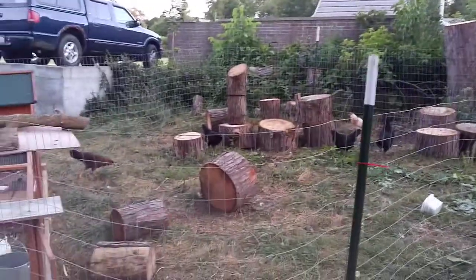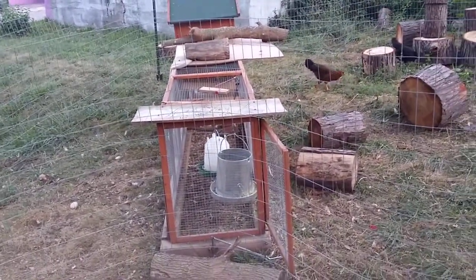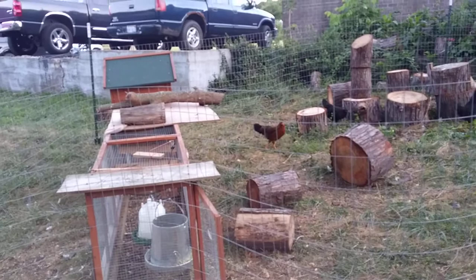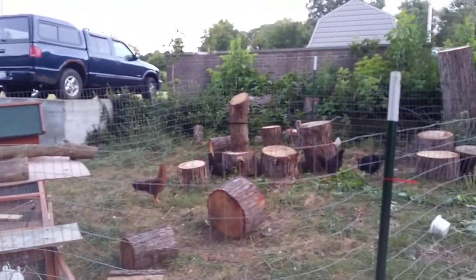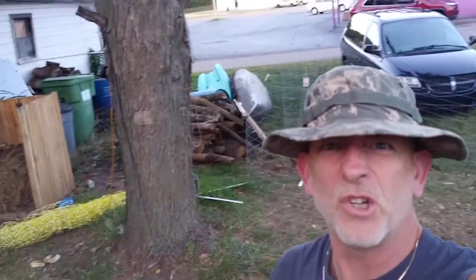Welcome to DIY Solar Homestead. The chickens are doing good. Their water was just a little bit dry when I got home — there was a little bit of dampness there. So next time I go away for 3 days, they're going to have 2 waterers and I'm going to max them out full so they don't go too thirsty. They had plenty of food.